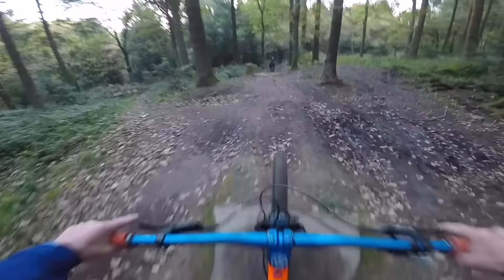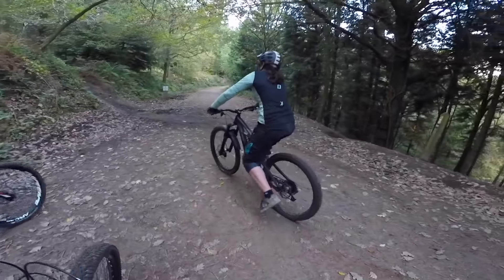This is quite technical. Something bottomed out there — I don't know what it was. It was a shock, probably, mate. Front or rear, do you reckon? Both. It wasn't on that jump, it was another one that I hit quite hard.